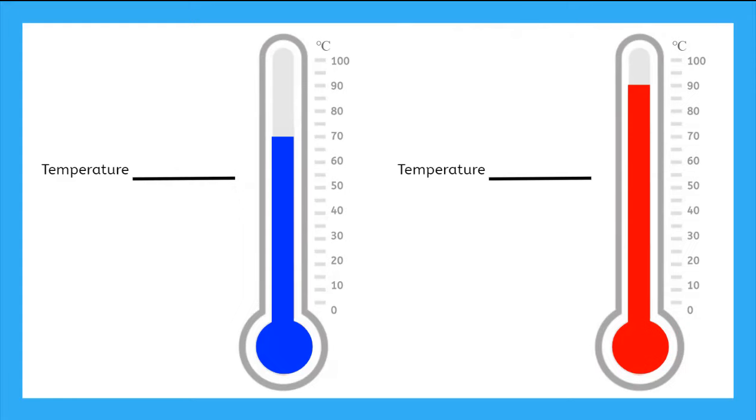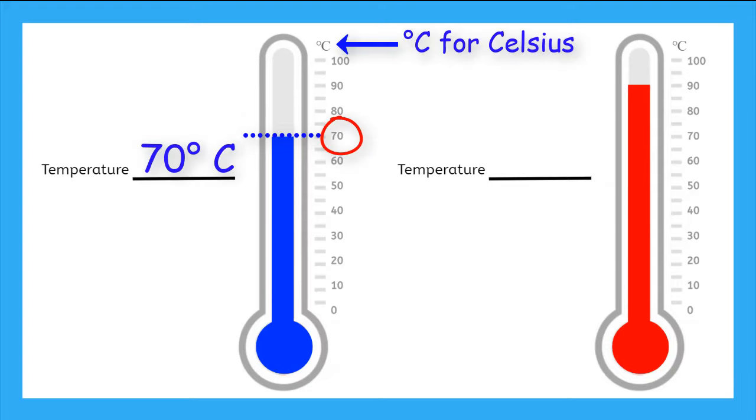Now let's compare these two thermometers. What temperature does the blue one read? We can find the top of the liquid and it reads 70 degrees Celsius. Now the red one — we find the top of the liquid and it is 90 degrees Celsius. So which thermometer is reading a hotter temperature? Yeah, the red one. The liquid has raised up higher, so the scale gives us a larger number.